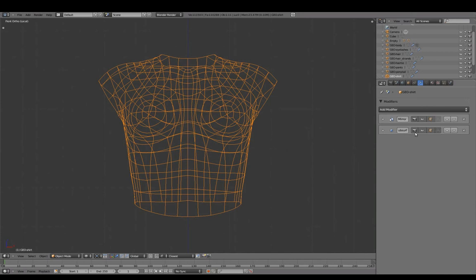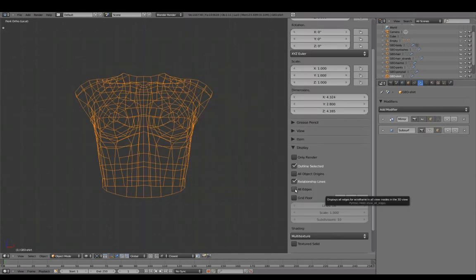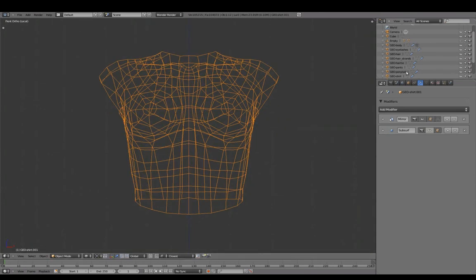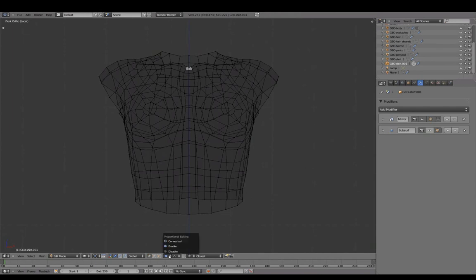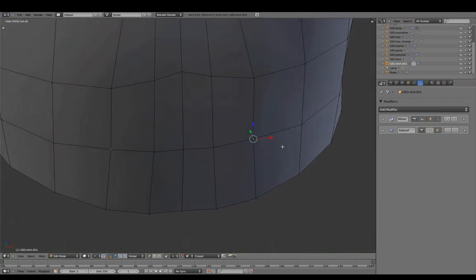For the shirt, we'll prepare to redirect topology flow straight across the chest. Duplicate the shirt, proportional off, magnet on, and snap to face. Our editing mesh now sticks to the surface of the mesh underneath.